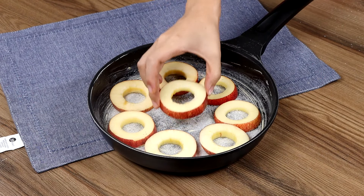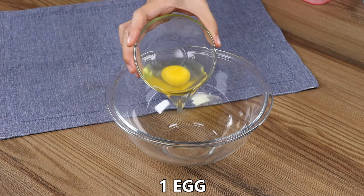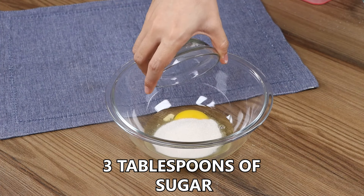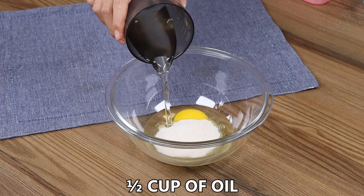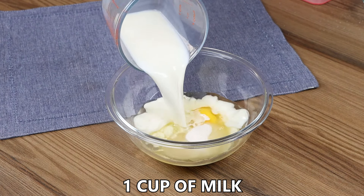Put the pan aside. Then in a bowl, add one egg, three tablespoons of sugar, half a cup of oil, one cup of milk, and mix well.